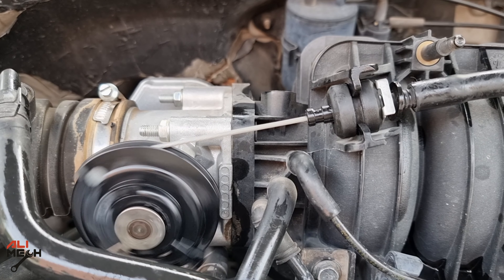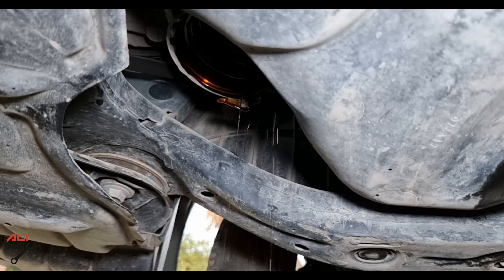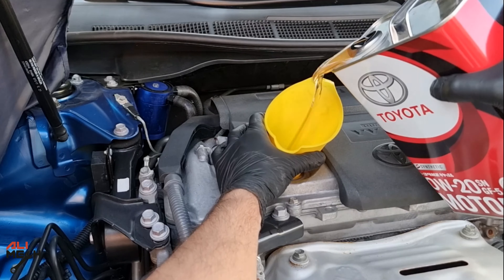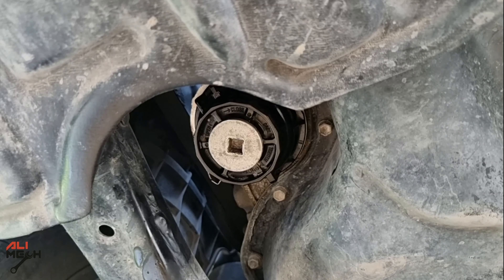After every oil and filter change, take your time and check the oil filter again when you start the engine, in case it's leaking. Don't let a few minutes cost you an engine.